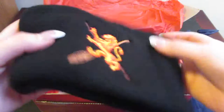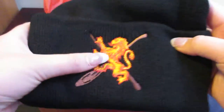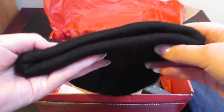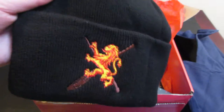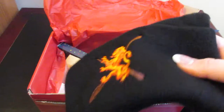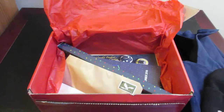The next item we have is a hat with the Gryffindor house symbol on it and two brooms. That's really cool — it kind of goes with the one that came in the September Geek Gear Wizardry Wearables box.